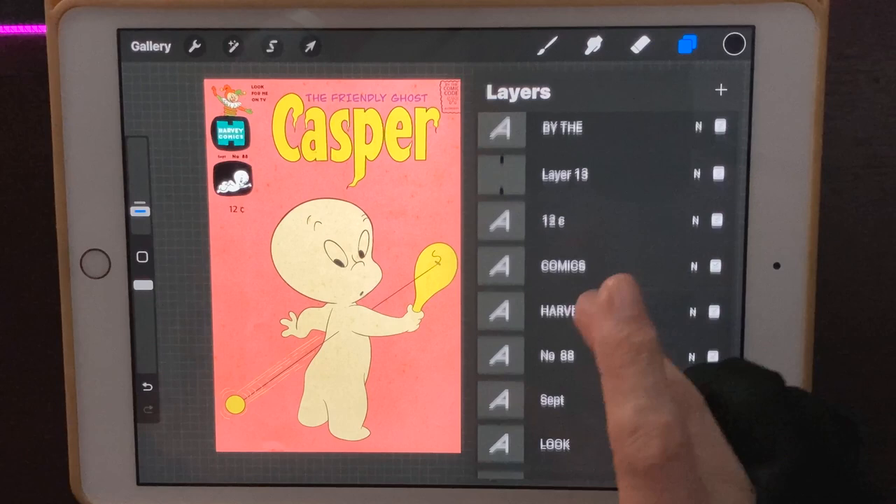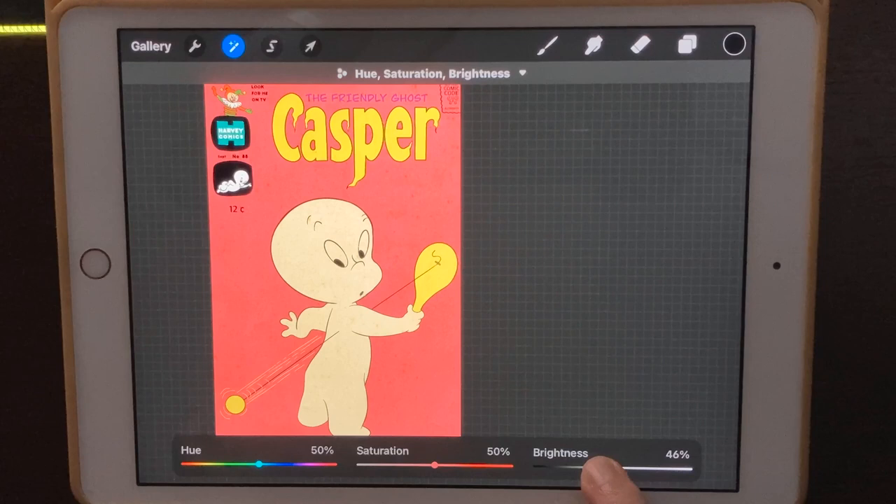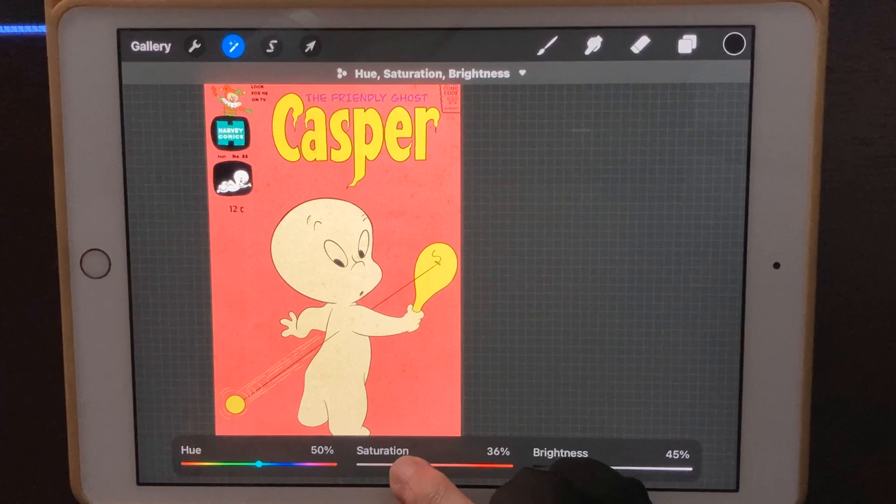Now the pink color has changed a bit with the overlay. I want it a little bit darker, so I'll go down to my pink color layer and use the magic wand tool to darken it up just a bit, getting back to our original look. Then we can take the saturation down a little bit so it looks kind of faded out — like an old comic. I think that's good. Let's see what we look like now. Wow, I think it turned out really good.